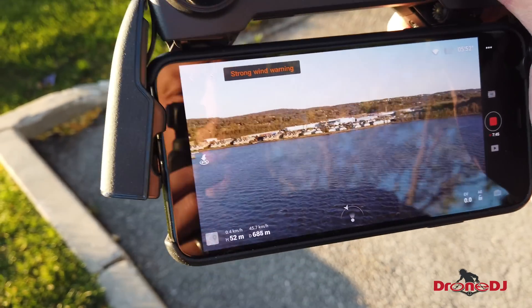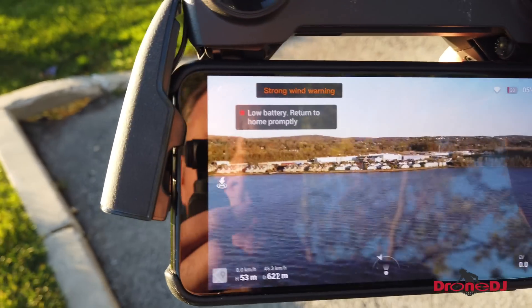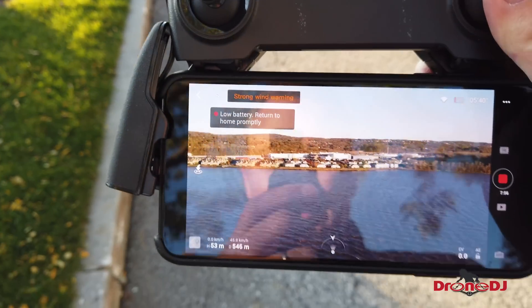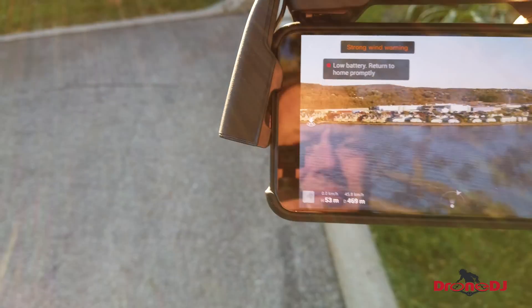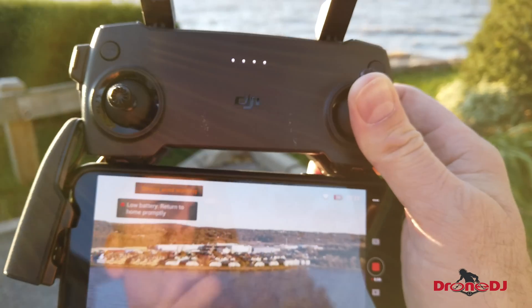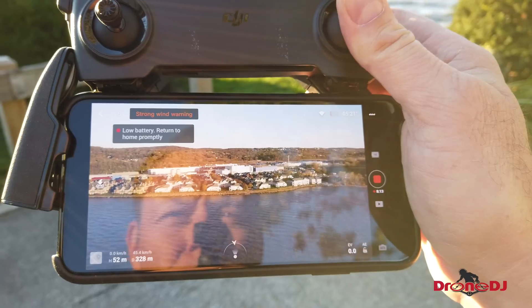Obviously the way back is gonna go a lot faster than flying out. Battery warning — better pay attention now. See if we can make it back in time. I have 19% left, so it should be okay. The warning comes on a little early, I think we'll be fine. We have a tailwind so we're making good progress.